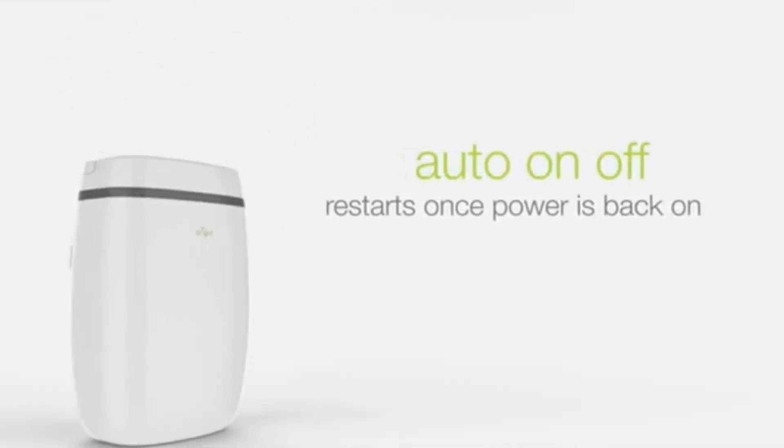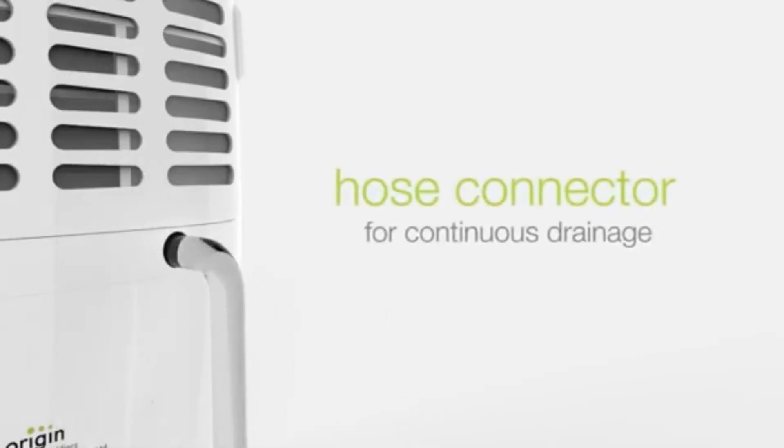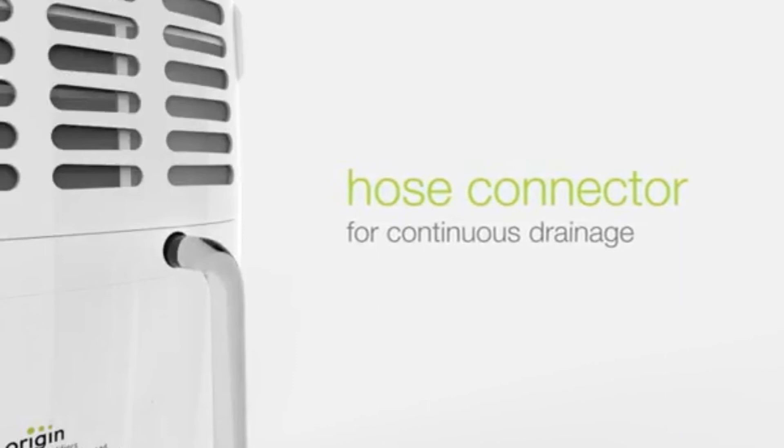It also has an auto on/off mode and a facility for drainage. You can simply connect the hose like this.